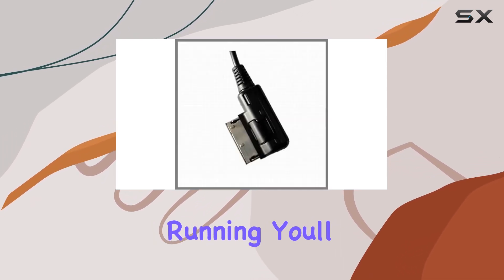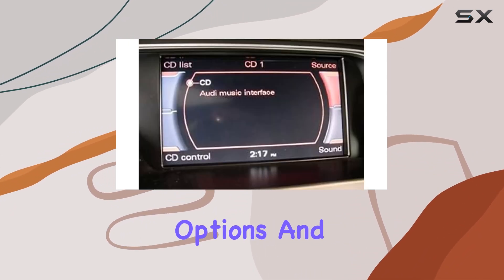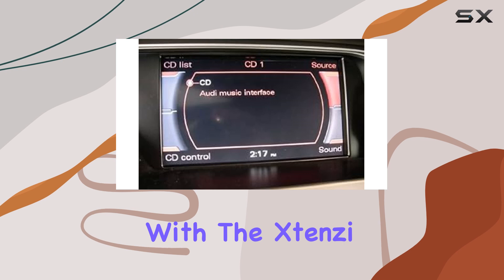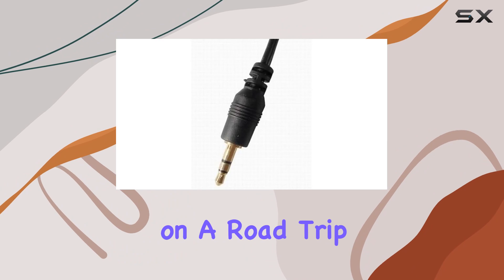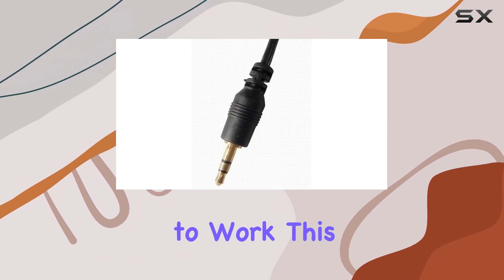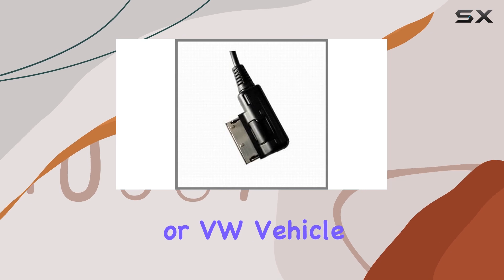But once you have it up and running, you'll wonder how you ever lived without it. Say goodbye to limited audio options and hello to endless possibilities with the Stenzi AMI 3.5mm cable adapter. Whether you're embarking on a road trip or simply commuting to work, this accessory will revolutionize the way you enjoy music in your Audi or VW vehicle.